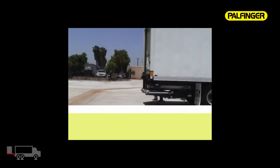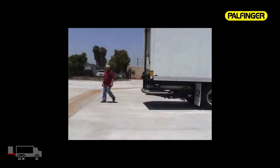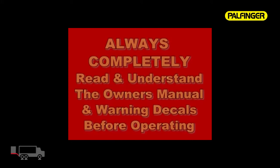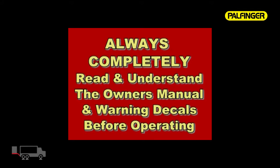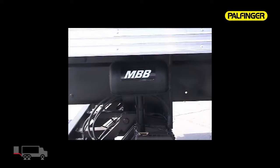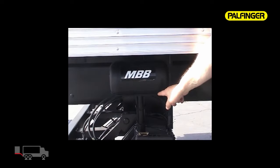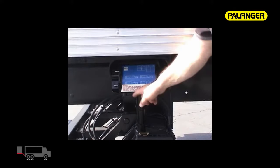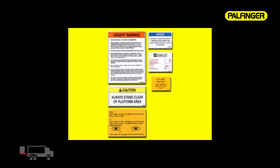Some of the basic operation features and functions of the ILUK. As with any operation of moving equipment, be sure your work area is free of obstructions, debris, and non-operational personnel. Always completely read and understand the owner's manual and warning decals before operating the ILUK. Operation instructions are clearly labeled on the face of the control box for easy access to any operator.